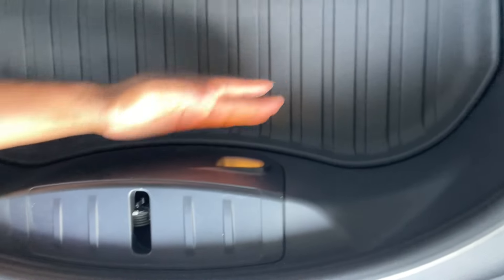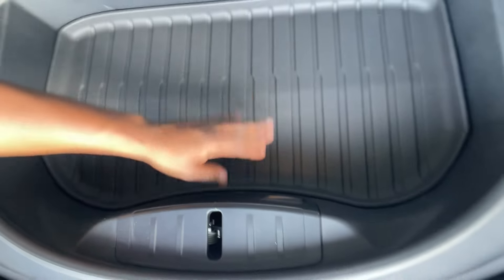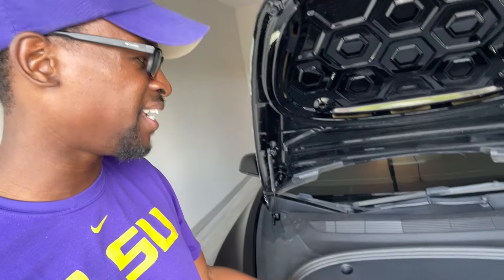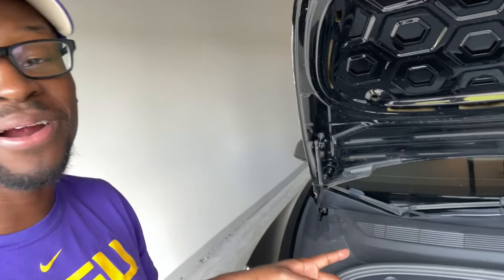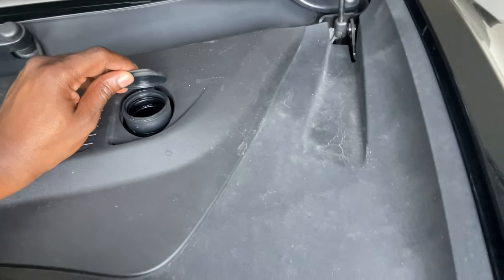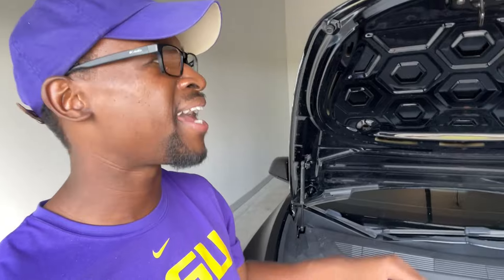Here is the frunk. I added this liner to the front of the vehicle. It does come with this light, and I like it — haven't used it so far, but it's here. The frunk is also where you change your windshield wiper fluid. That's really the only maintenance required — no oil changes or anything like that.